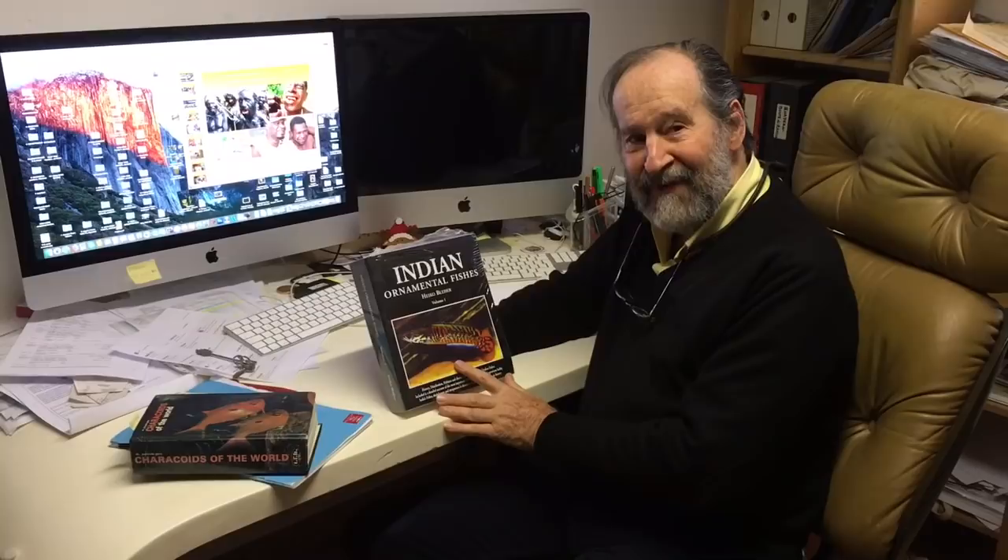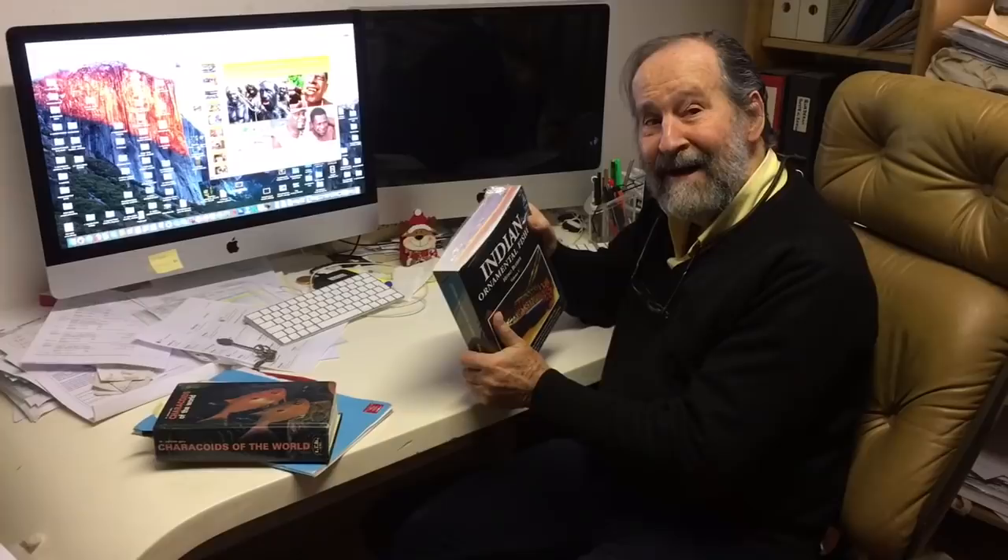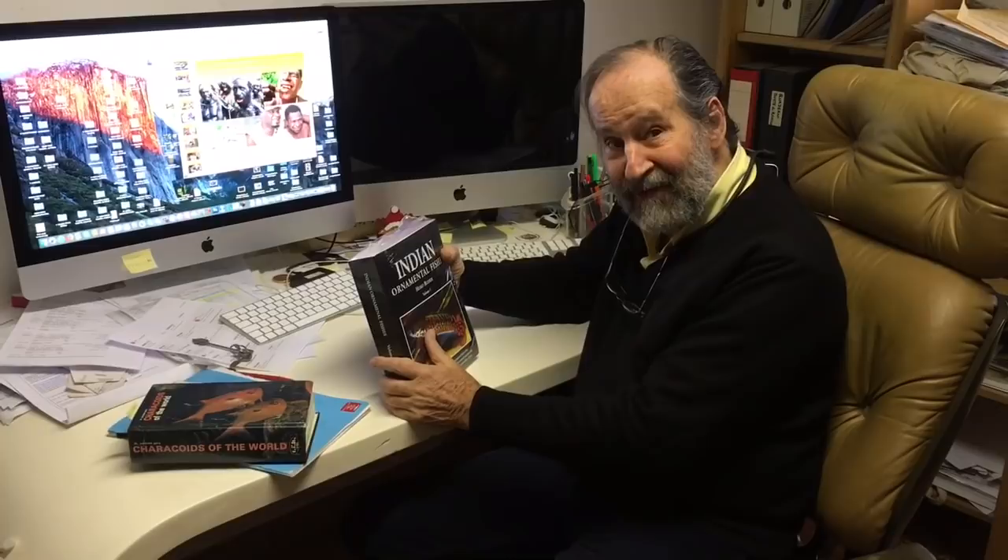Finally, it has arrived after five years of intensive work, corrections over three thousand photos — a three kilo, six pound book as never done before in history about Indian fishes, and this is only volume one.